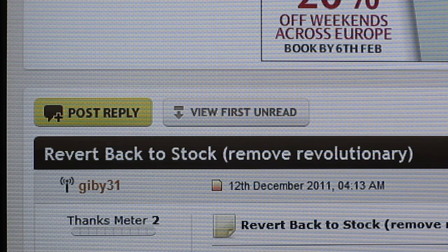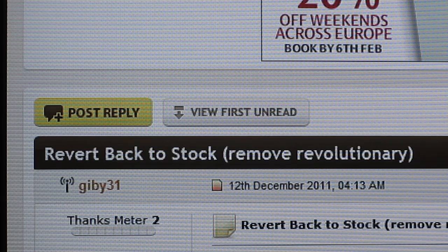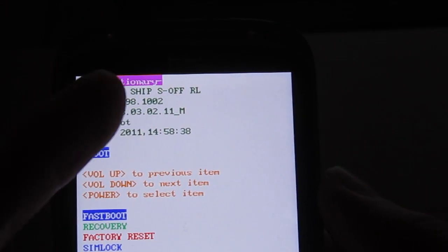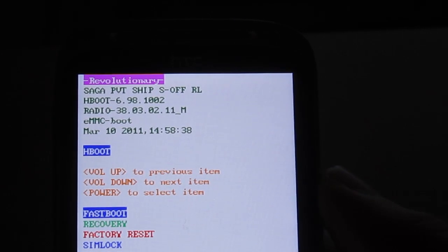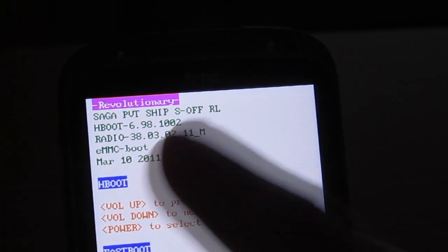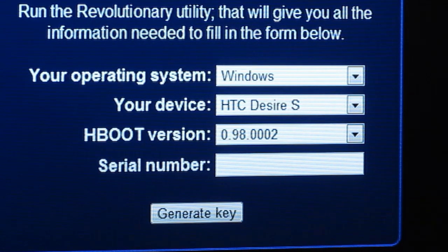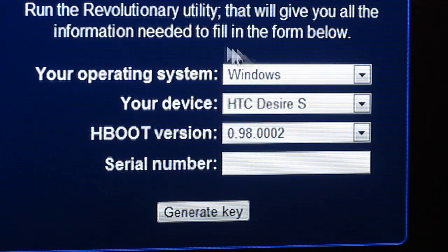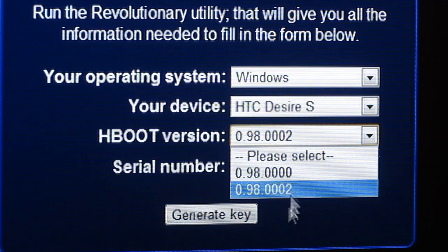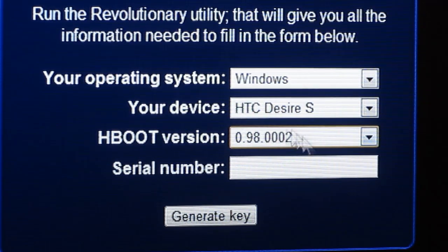Along with the Android Flasher program, you also need to download a new HBoot version. If I pan my phone on and go to the HBoot menu, you can see my current HBoot version is 6.98.1002. To get the official HTC software to install properly and go back to stock, I need to revert that to version 0.98.002. This is required not only to reinstall the HTC software but also if you ever want to re-root again, since the revolutionary website only has two HBoot versions for the Desire S.